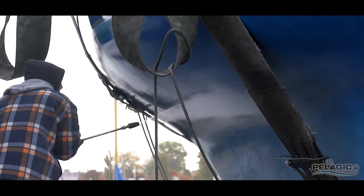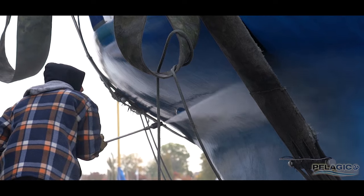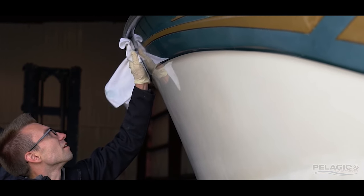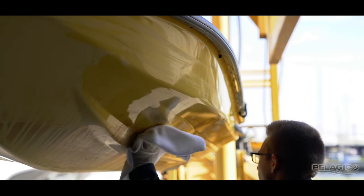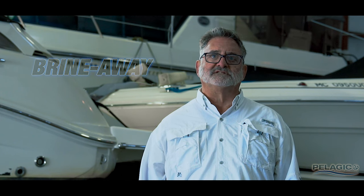Once your boat has been power washed and acid cleaned, you want to wipe the boat down with a microfiber rag and isopropyl alcohol to remove any remaining contaminants. If your boat is brand new, we still recommend a wipe down to remove any compounds or waxes that may have been applied. In saltwater, the removal of all salts is necessary prior to applying Pelagic 910S coating. We recommend Pelagic Rhino-Way as an effective, safe, and economical salt remover.